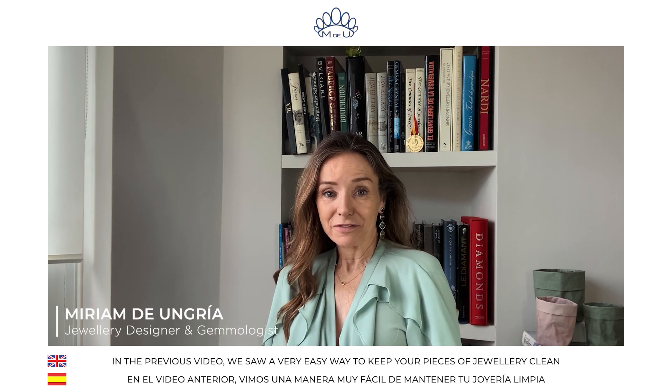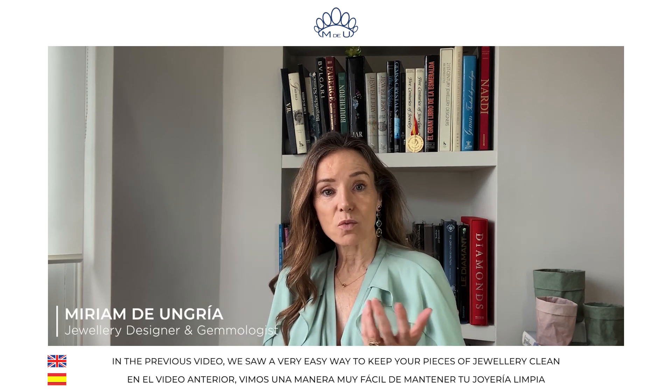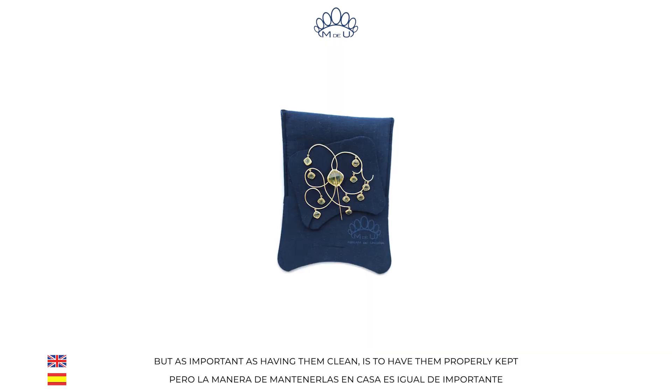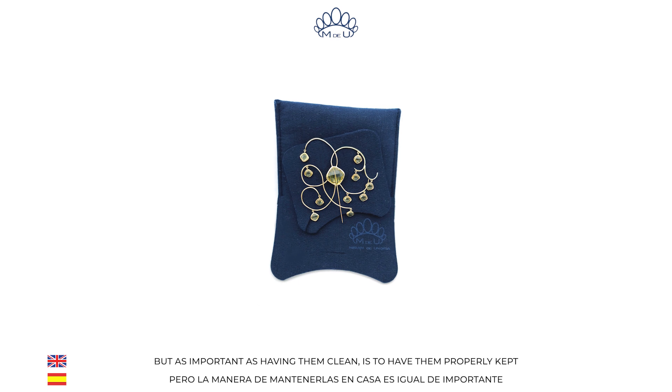Hello everyone! In a previous video we saw a very easy way to have your pieces of jewelry clean, but as important as having them clean is to have them properly kept.